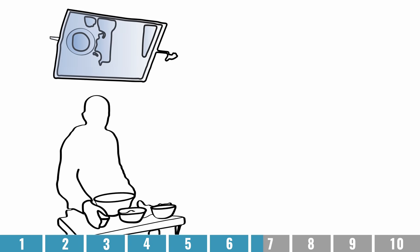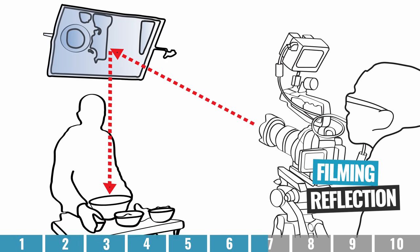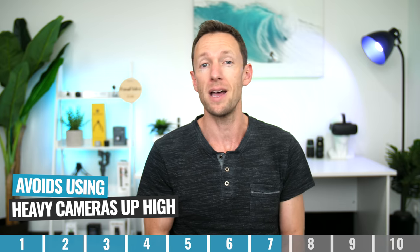Option number seven is using an overhead mirror. In some cases, especially where it's not practical to mount a big production-style or heavy camera, it could be easier to mount a mirror above the area. Then you set your camera up on the ground, zoom into the mirror, and you're filming the reflection of what's going on underneath it. You still have to mount a mirror up there, but you might be able to get away with something relatively small, which gets around a lot of the weight issues with mounting big cameras up high. The image will be reversed, but you can easily flip it back to normal in your editing software.